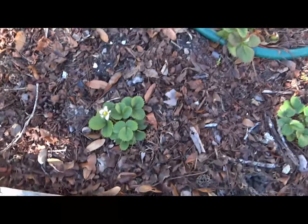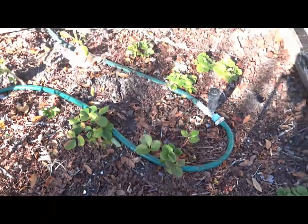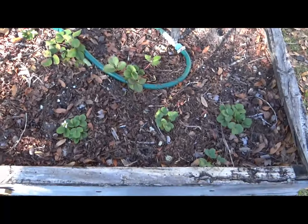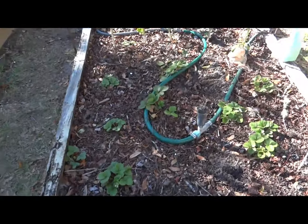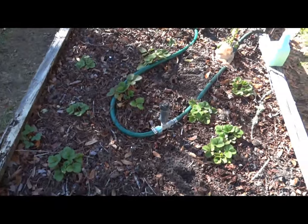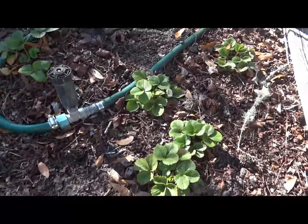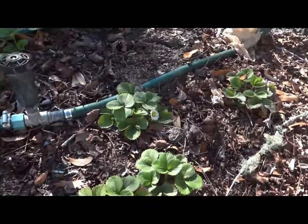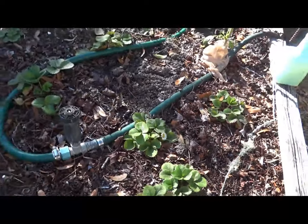The strawberries are doing quite well and even producing flowers in January. This is another space for onions that I will start during the middle of February, which is near to my last frost date, because this section doesn't have a cover. Onions here will help with keeping down the snail population that just loves strawberries.